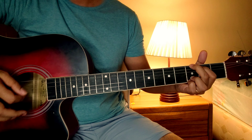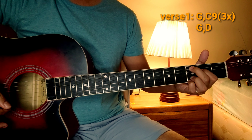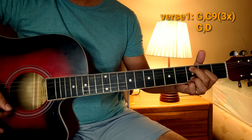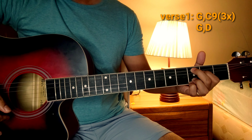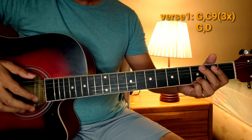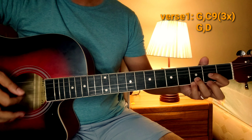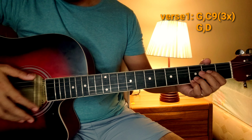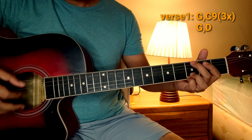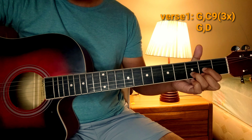Para sa strumming, madaming pwedeng technique na gagamitin dito. Depende sa inyo kung anong gusto nyong gamitin. So, bali sa tutorial na to, ang gagamitin ko ay ganito. Testing natin — 'Chest to chest, nose to nose, palm to palm, we were always just that close.' Tatlong beses na G at saka C, sa pang-apat G at saka D.